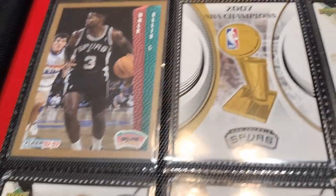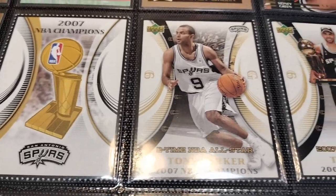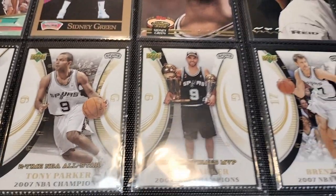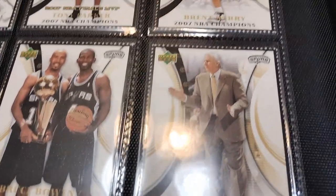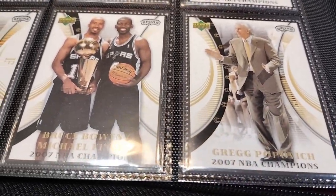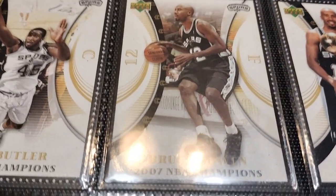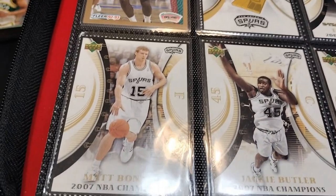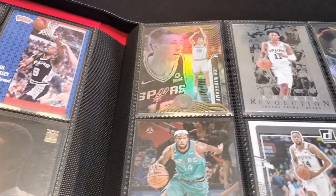I also went to the flea market a few weeks ago and saw a sheet of 2007 NBA Champion Spurs cards from Upper Deck. Some of them were a little damaged but that's just fine — I had to pick them up for five bucks. I took them apart and put them in here and now they're all part of my collection. Matt Bonner with a championship trophy, Bruce Bowen, Michael Finley, Tony Parker, and even Coach Pop was there at the bottom.